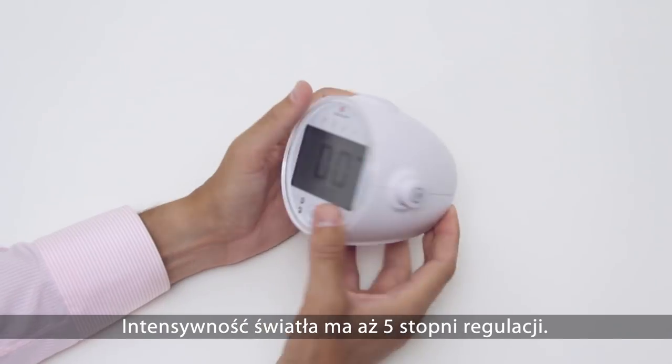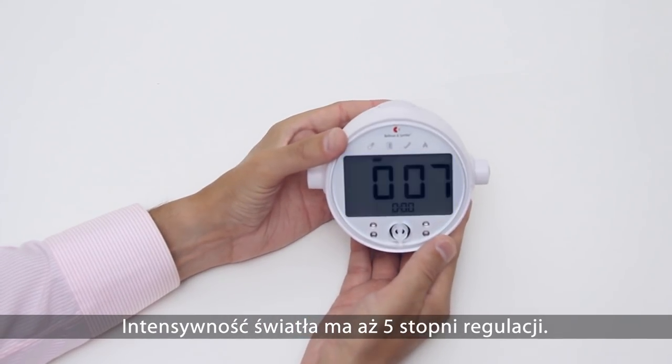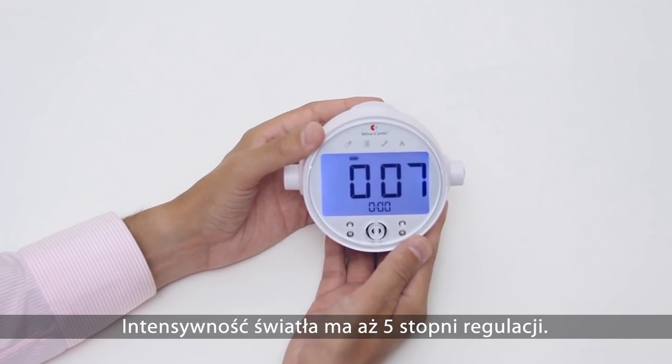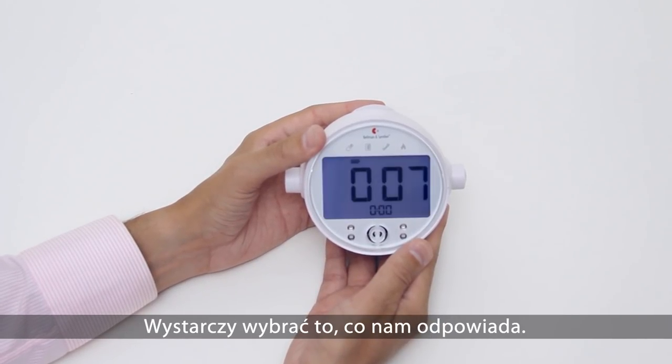The backlight intensity can be set in five steps, from completely off to a quite bright level. Just choose the one you like.